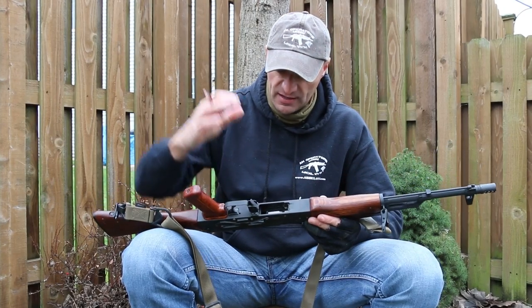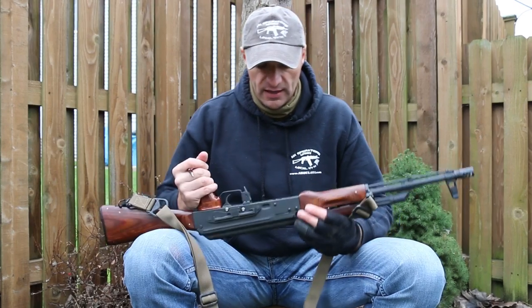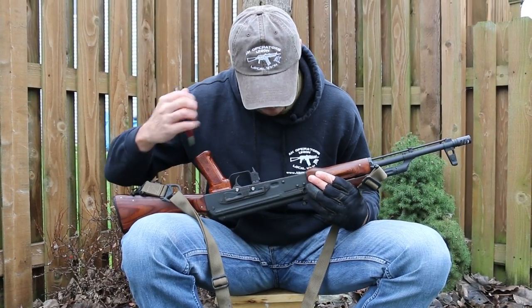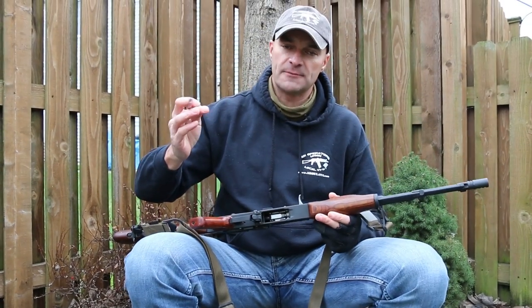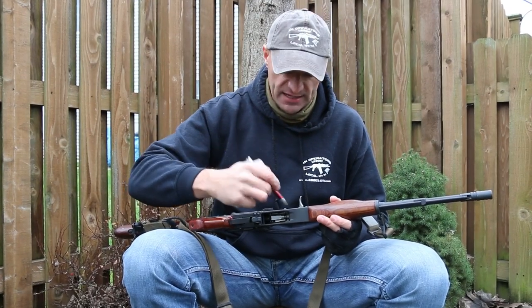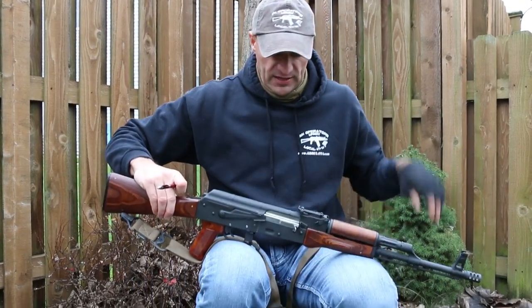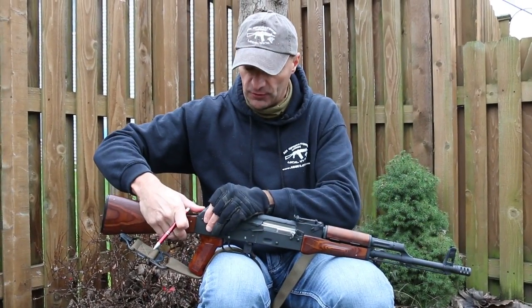Look inside the rifle and check how the rivets are formed inside the magazine well. I have seen rifles where the magazine gets crushed by incorrectly formed rivets inside the magazine well — that's a big no-go.